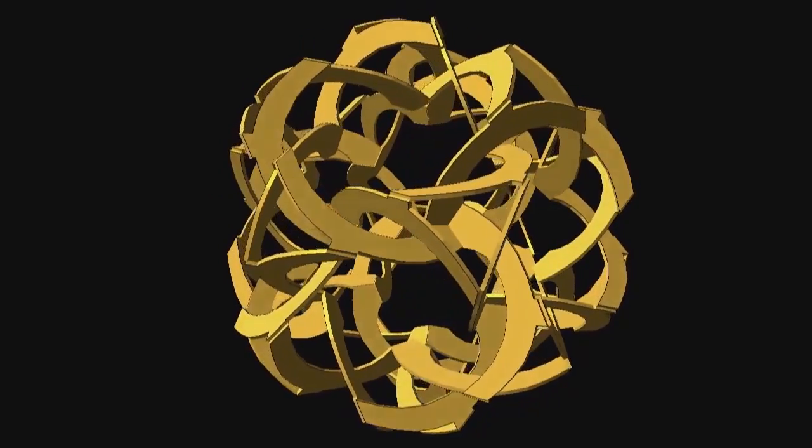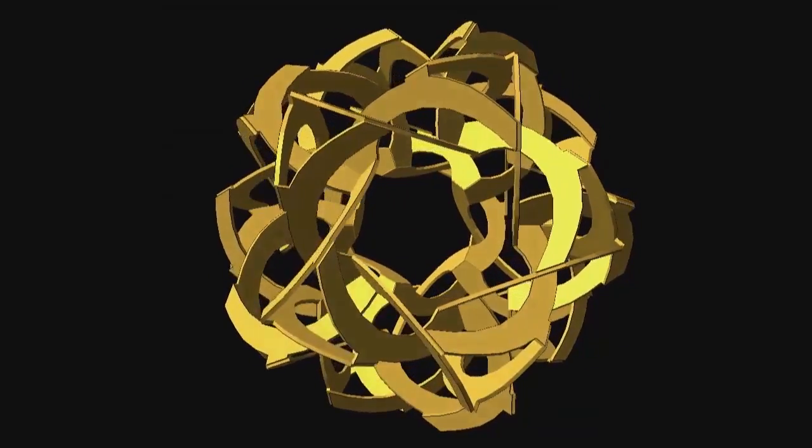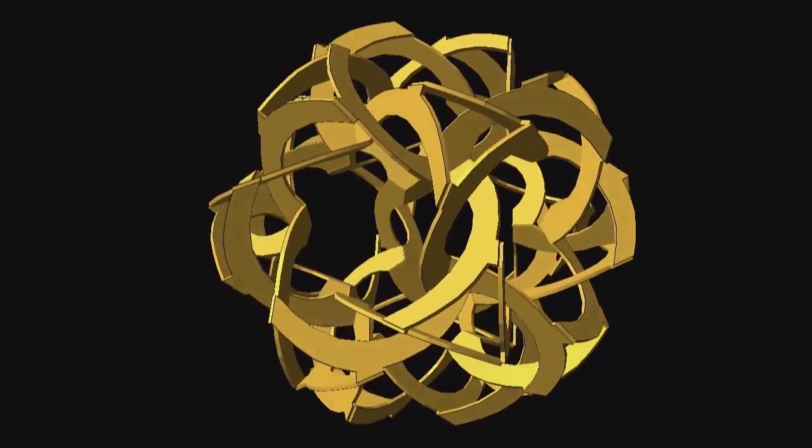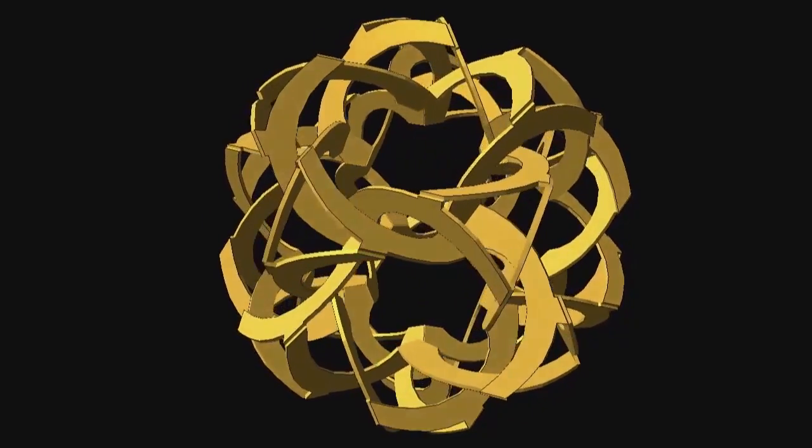Here's a recent sculpture of mine that I really like. At first glance, some people think it's two separate components because they see an alternating inner and outer structure, but actually it's all connected.